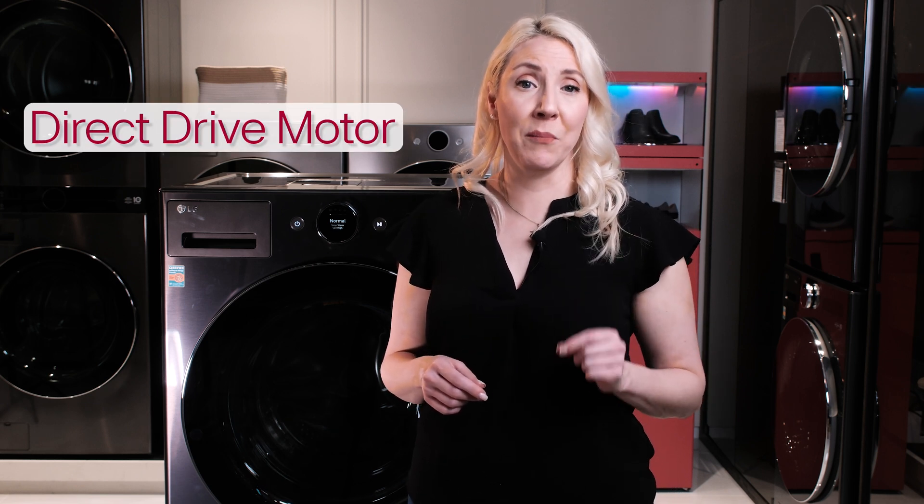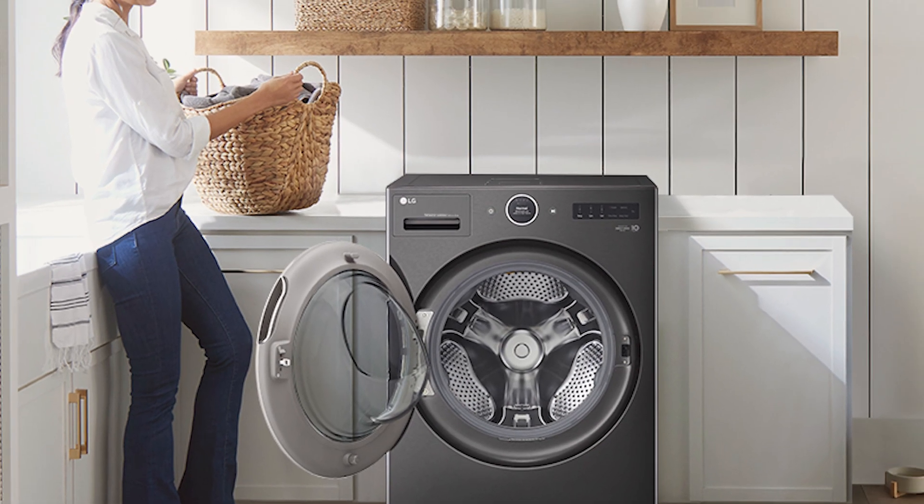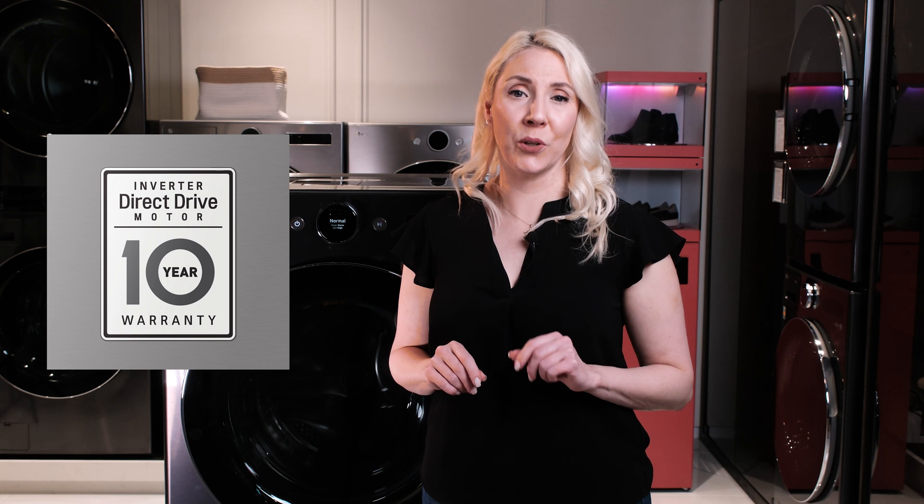The other key to the LG Wash Combo's superior energy savings is its direct drive motor, which has fewer moving parts and no belts. It can reliably deliver optimal performance for years to come — a claim backed by a 10-year warranty.